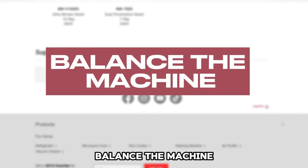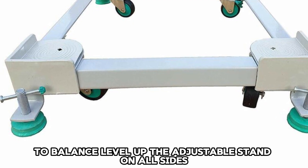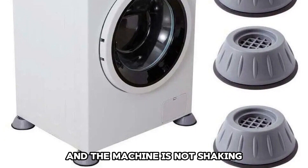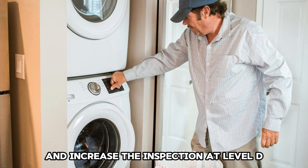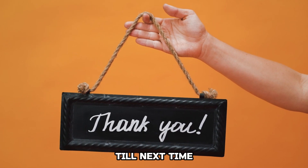Balance the machine: ensure that the machine is balanced. To balance, level up the adjustable stand on all sides. Ensure that the sides are even and the machine is not shaking. Try to shake the machine to ensure it's firm. Thanks for watching, till next time.